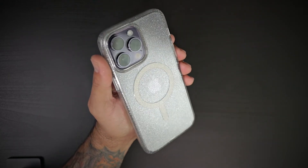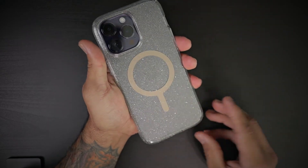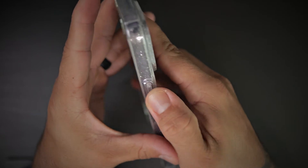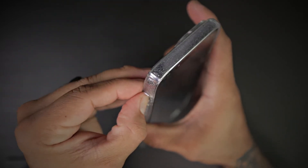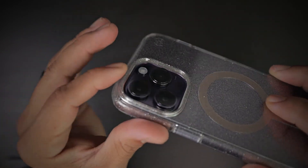It absolutely shines, shimmers, and glitters. The cutouts on the bottom are nice and precise — no issues with the cutouts. The buttons are 100% covered, nice and tactile, very responsive. The mute slider is easily accessible with no issues whatsoever, and you do have plenty of lip protection around the camera lenses so they won't get scratched laying on a flat surface.